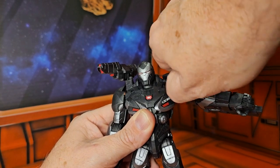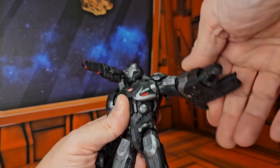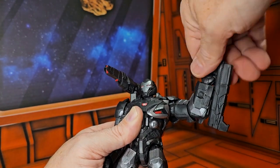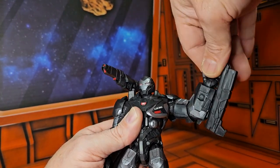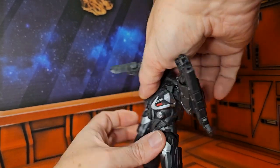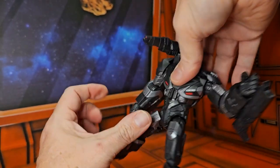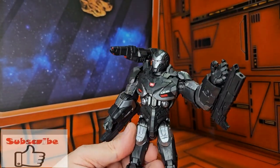But he still has a bicep rotation, a bend in the elbow, and a wrist that rolls on a peg hinge. Not much of a back bend, just a little bit of a forward, and can rotate on that peg hinge ball joint.